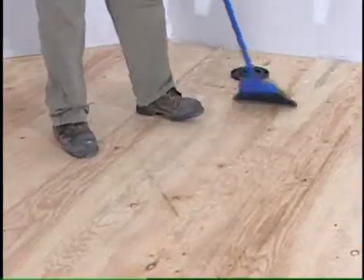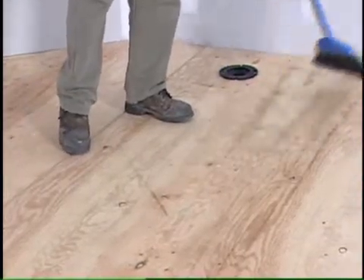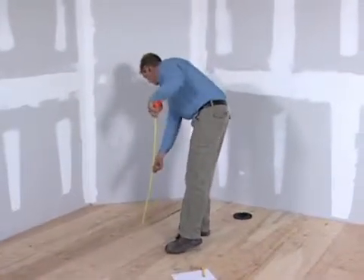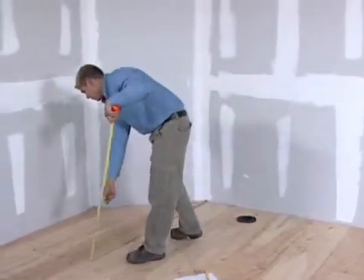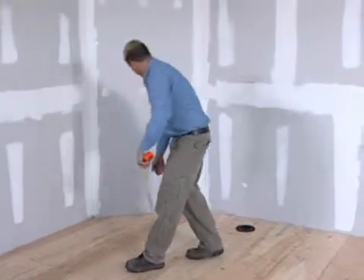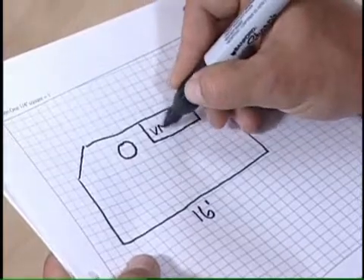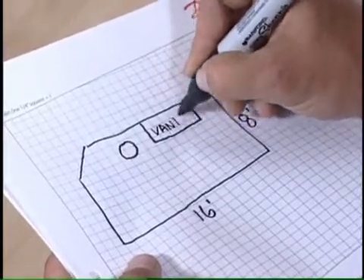Ensure you have a clean and level subfloor. The first thing you need to do before you purchase your LX mat is to measure the area of the room that needs to be heated. Keep in mind that areas such as counters, toilets, and sinks will not need to be heated.